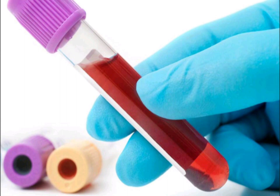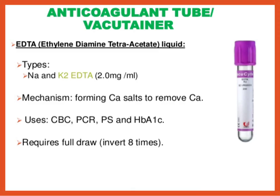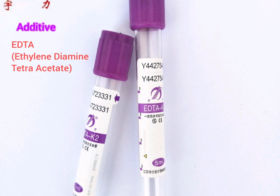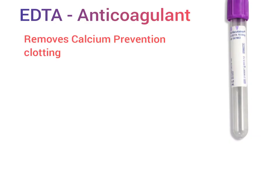The third type is the purple or lavender top tube. These bottles are generally used for hematological tests where whole blood is required for analysis. The additive at the bottom of this tube is EDTA, or ethylenediaminetetraacetate. This is an anticoagulant — its role is to remove calcium, thereby preventing clotting of blood, since we require a whole blood sample.